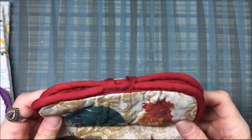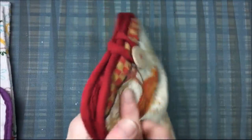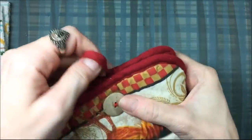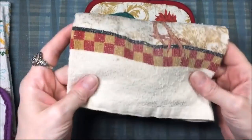Hi everyone! For today's Fun Friday video, I'm going to show you how to sew this cute hand towel. It's made with a hand towel and a pot holder — those sets you can buy. My friend Heather C Crafts had given me this hand towel as a gift and I thought it was really clever, so I asked her if I could do a tutorial on it and she said sure.